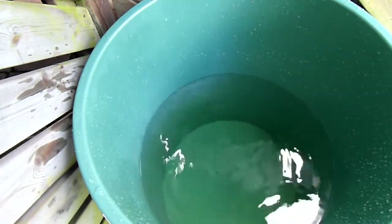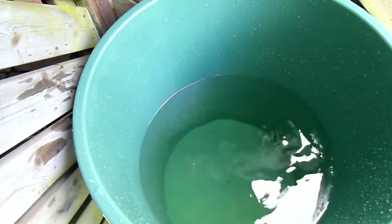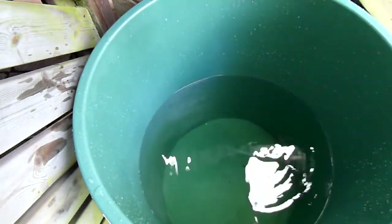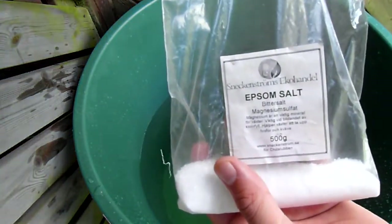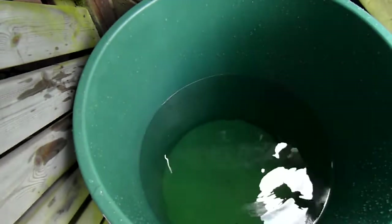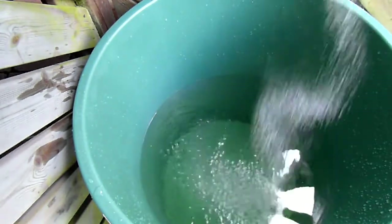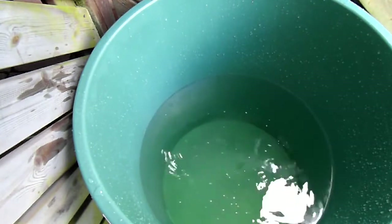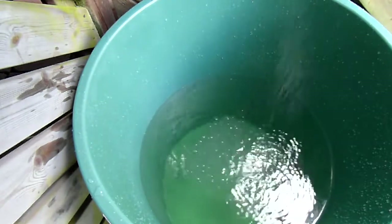I'm going to feed my plants a little bit more than usual this time because they've been without nutrients for a little bit. Now let's see how this magnesium changes things — I don't really have that much direction to give about this, but let's add 2 tablespoons.